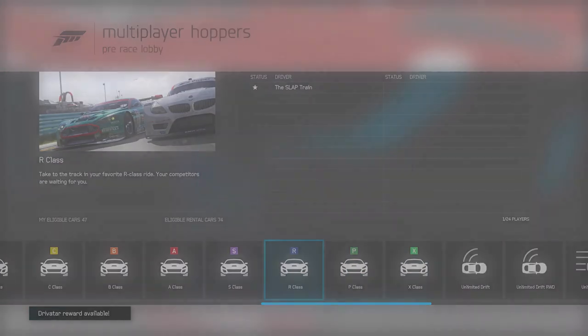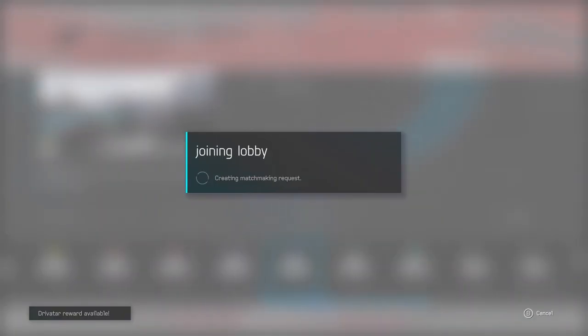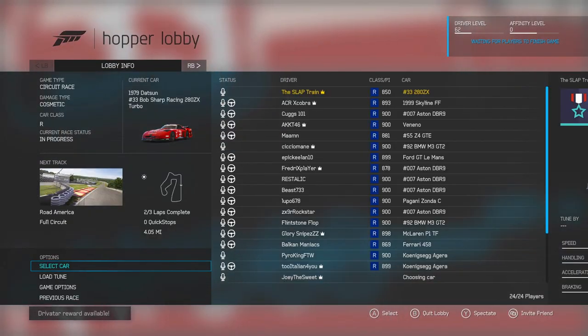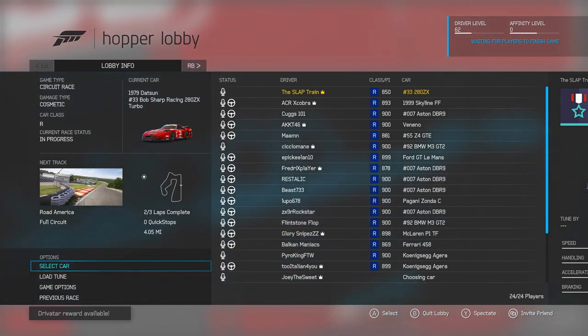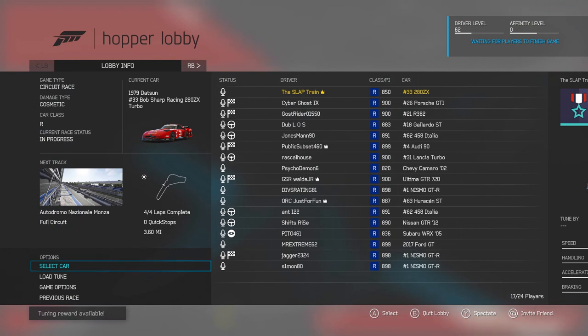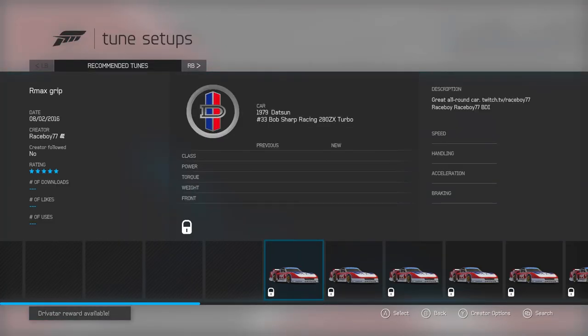This is an R-class car, so we're going to have to go into the R-class lobby. I'm hoping to throw on a tune and this thing will be circuit-ready. We got to worry about everybody else in the lobby though. Four out of four laps on this one — I like that. Let's load a tune — Race Boy's got one, he even has the Turn 10 badge on that.